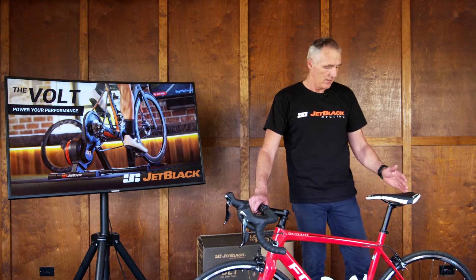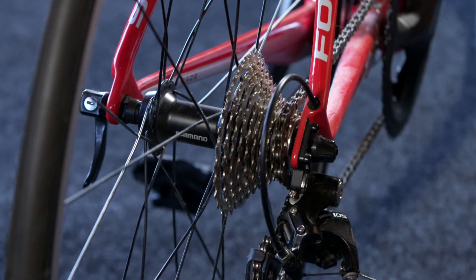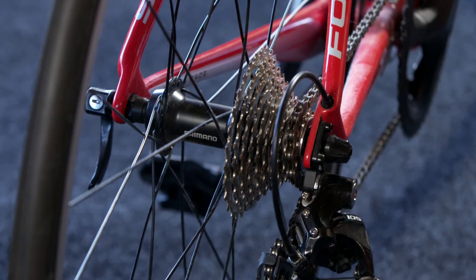Before you go ahead, just a quick tip: make sure that your chain is down the bottom of your cassette, or near the bottom of your cassette, because it's easier to locate on the trainer or the wheel you're replacing with.